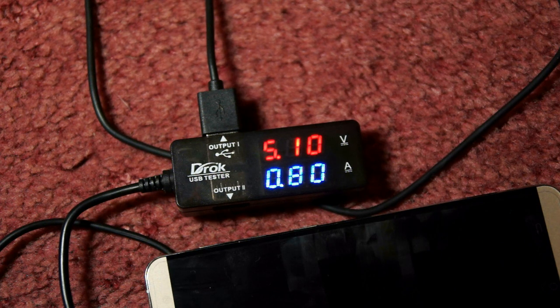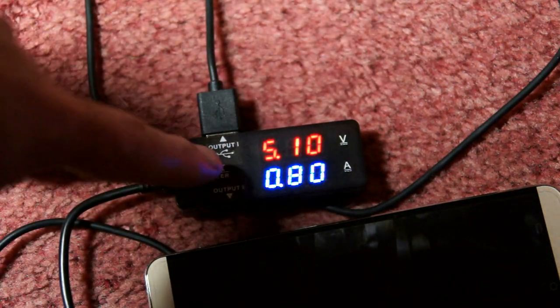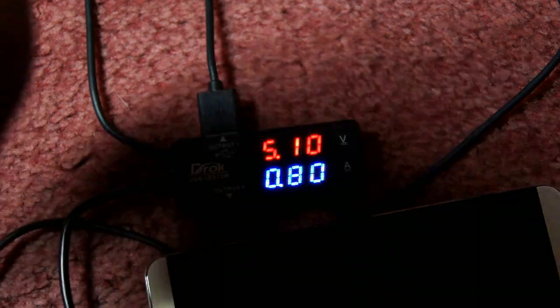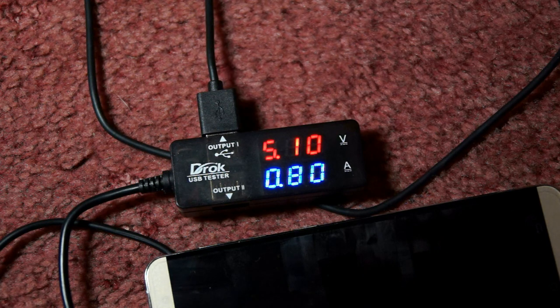One thing I noticed with the X15 is that charging speeds were a bit longer than I'd normally expect for a phone of this size. I tested quite a few different cables and found that even the included cable gave the same result as micro USB charge-optimised ones. The best charging speed I measured was about 0.8 to 0.81 amps, even with the battery run down under 20%. Normally I'd expect 1.2 to 1.3 amps, so charging will take a little bit longer than usual for a larger screen smartphone.